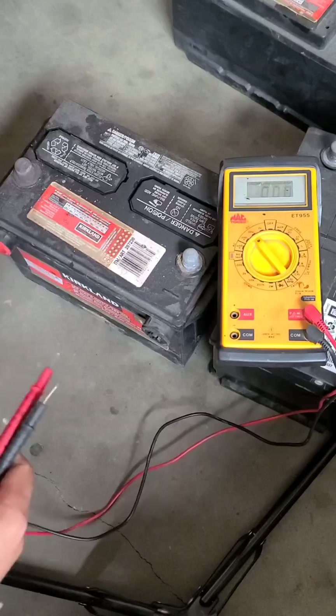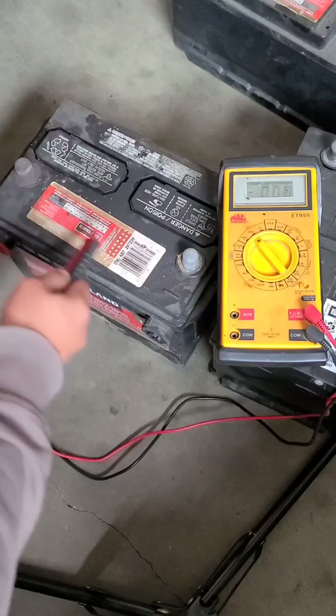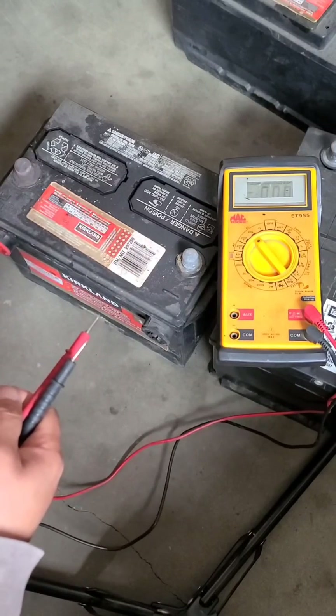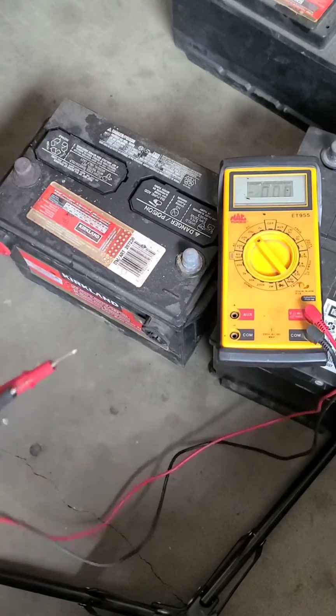So if this was a good battery, I would do a clean and service on it and put it back together. That continuity across the battery top itself could be enough to cause a draw on your battery and kill it as it sits over a week or two. There you go.